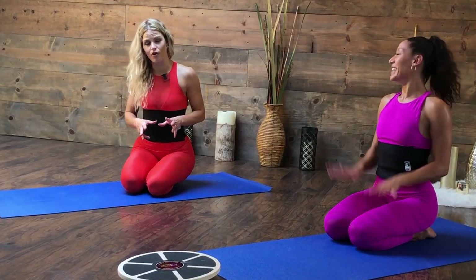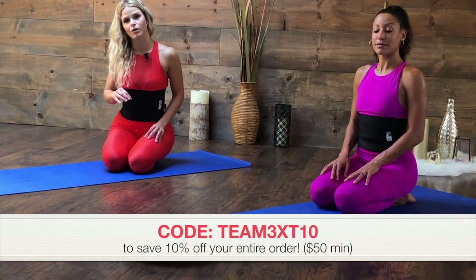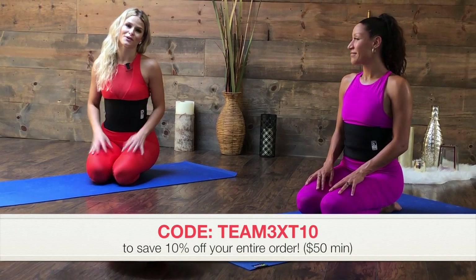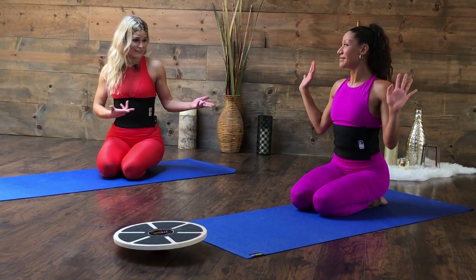Guys, I hope you enjoyed this. Come back for more — this is a three-video series. If you haven't done abs and if you haven't done booty, you don't want to miss it. Links are down below. We have the link for you to take advantage of these products — use code TEAM3XT10, that's one-zero, to get 10% off your entire order. GoFit, thank you so much for providing that for our followers — we really appreciate it. They have so many great products. See you next workout!